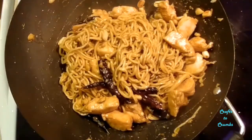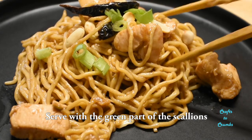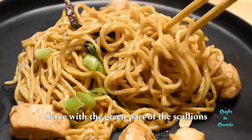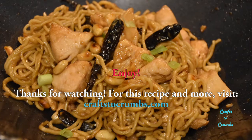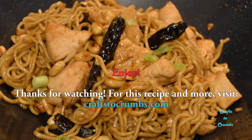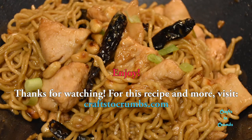Serve and top with the green parts of the scallions. A little heat, a little tang — those fresh noodles just take it up a notch. I hope you enjoyed. Thanks for watching. For this recipe and more, visit my website, CraftsToCrumbs.com. We'll see you next time!